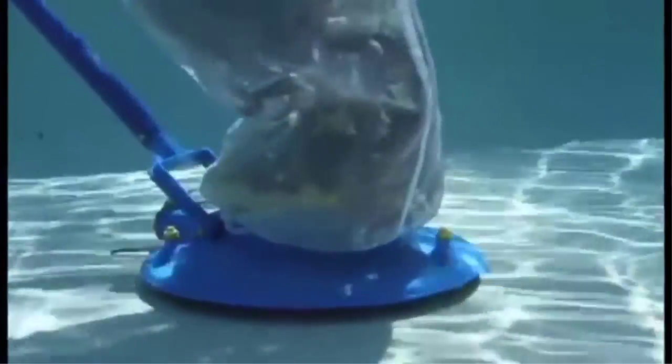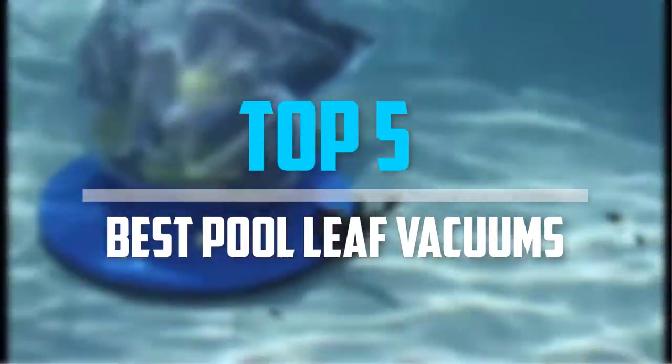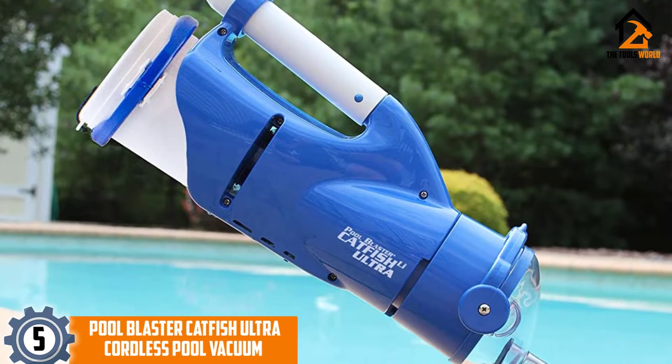Are you looking for the best pool leaf vacuums in your budget? In today's video we break down the top five best pool leaf vacuums, starting at number five.